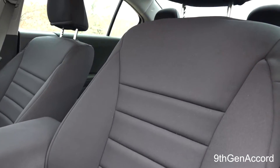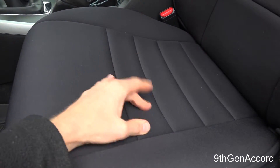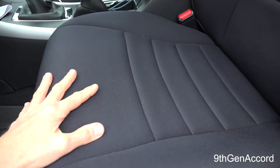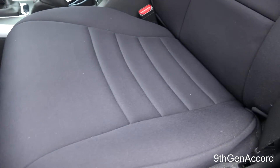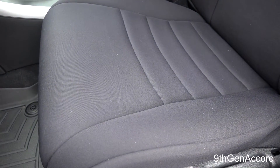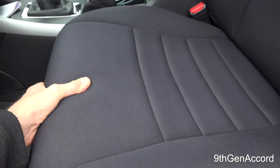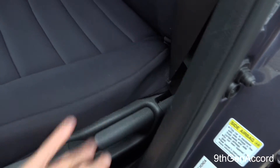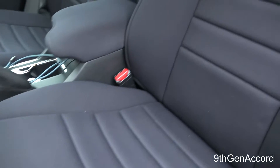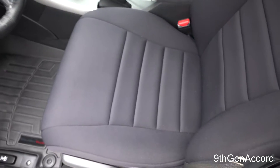I don't know why on the video it's showing up lighter, but these are charcoal black — they're not purple. The lighting is washing it out. One person on the one-year video asked if they had been fading; no, they are as black and charcoal black as they were when I installed them. I have absolutely no wear, especially on the bolster from getting in and out of the seat.